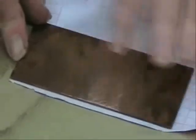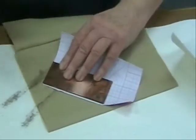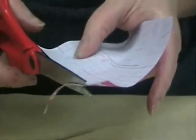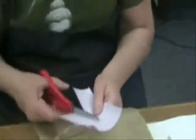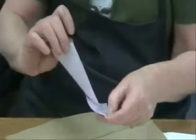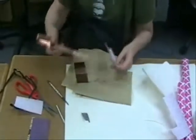Next, the contact paper is cut to the appropriate size of the copper plate. The backing should be removed, and the contact paper should carefully be placed over top of the strip and the plate, as demonstrated.